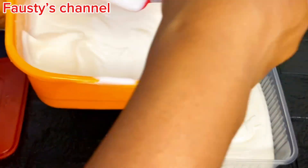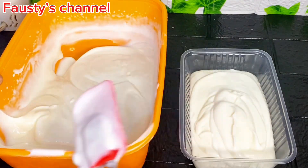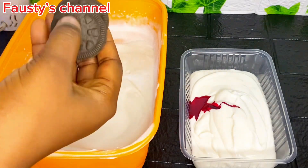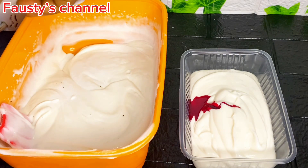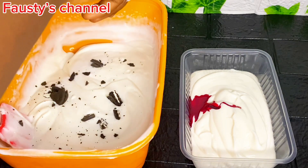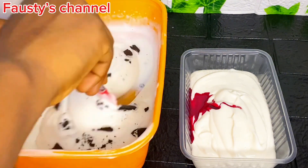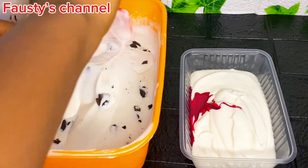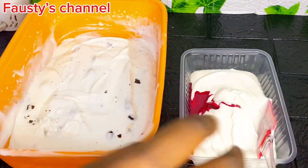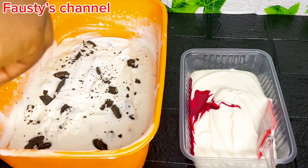I decided to set some aside to make strawberry ice cream. I'm not really a fan of strawberry but I had to make it for the sake of this video — and trust me, it was nice. For the small amount I cut out for the strawberry, I added strawberry flavor. I also had leftover oil biscuits at home and used them for the toppings, which was very nice. I mixed some into the ice cream and also sprinkled some on top.